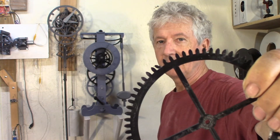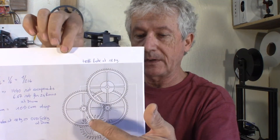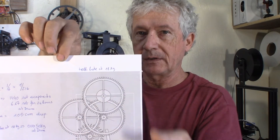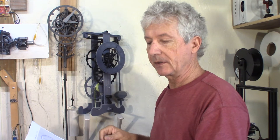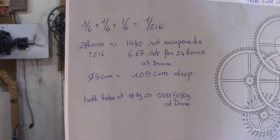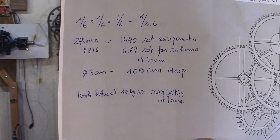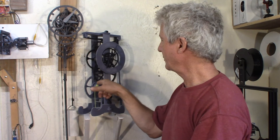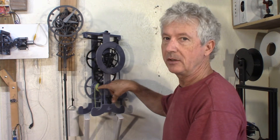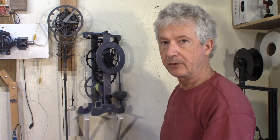That's much more than what I need for my new clock. It's going to have a 1 to 6 ratio, 1 to 6, 1 to 6 between the drum and the escapement. So 3 times 1 to 6, that's going to be 1 to 216. With the escapement going 1 revolution per minute, that's going to be 14,400 for 24 hours. With the 1 to 216 ratio, I'm going to need 6.7 rotations for each 24 hours for a full day. This drum size and gear size is a good starting point for my new clock.